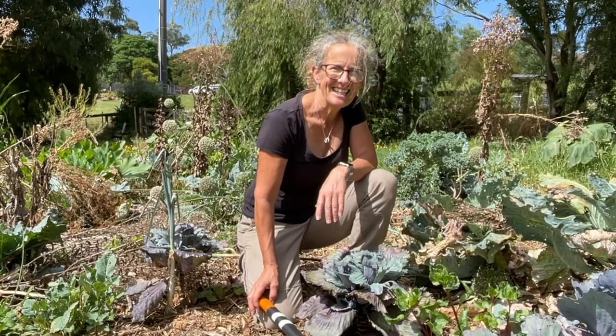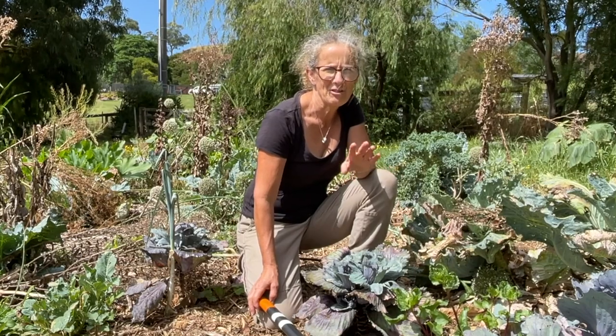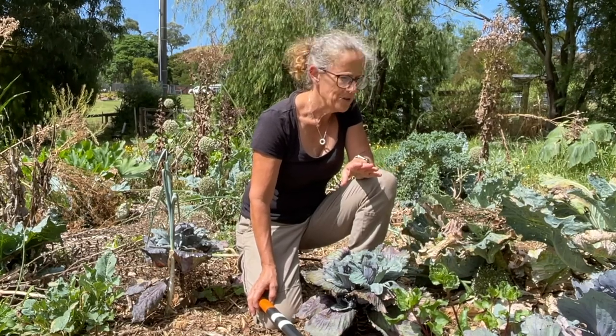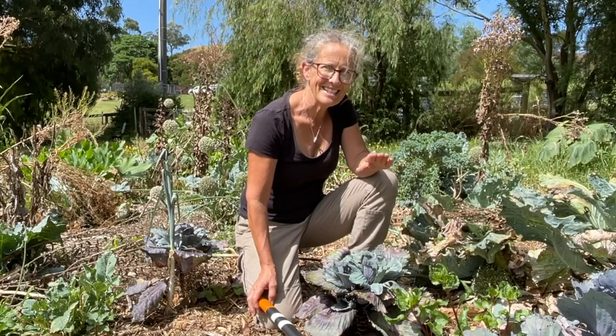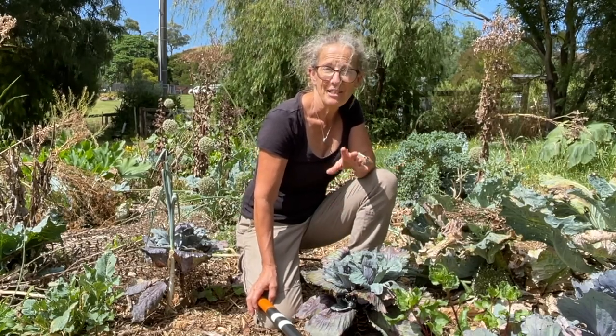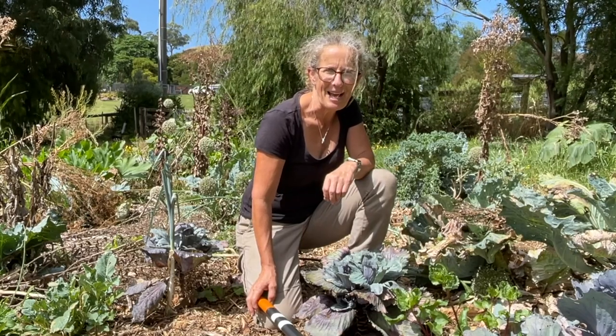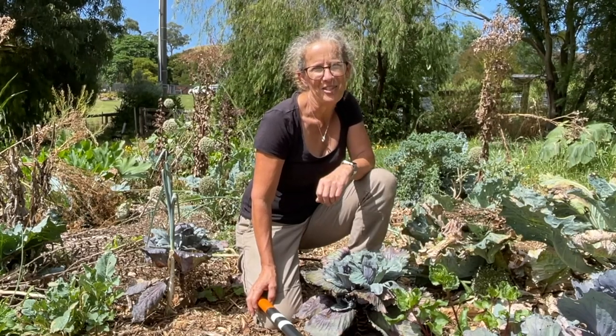The beauty of no-dig gardening is that when preparing for new plantings it's really simple. All I do is cut off all the old plants at their base and leave the roots in the soil. This way the soil doesn't become disturbed and you leave your microorganisms happy and ready to receive your new plantings.